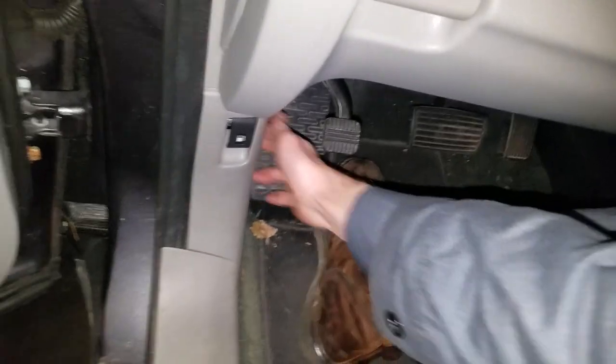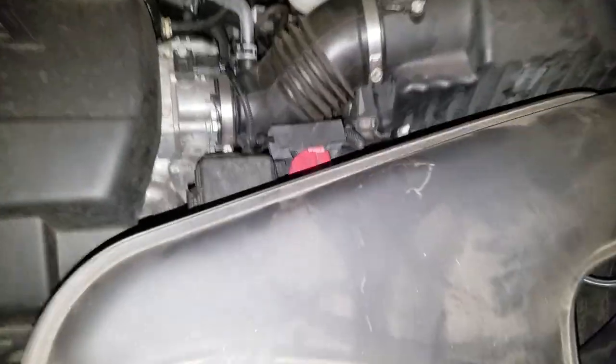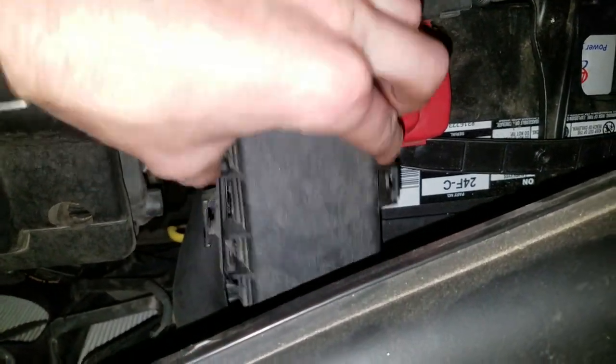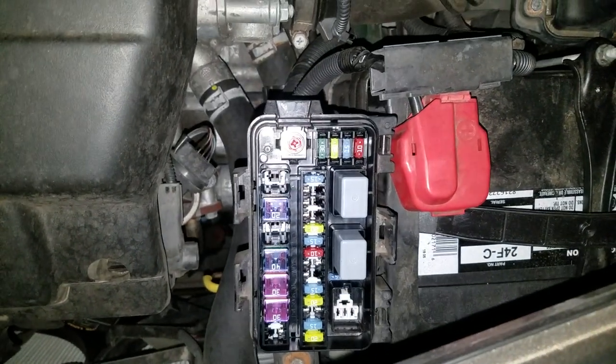So you're going to pop the hood. The fuse box that houses these fuses is going to be right here. To open it, you squeeze these tabs here and you pull this out like so.